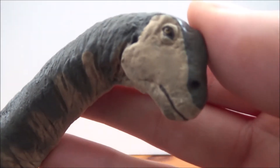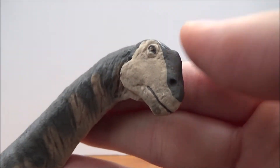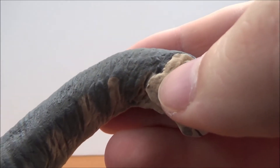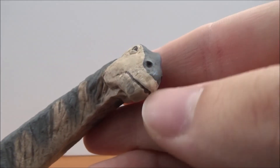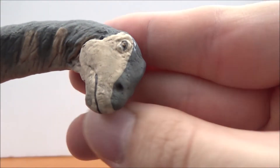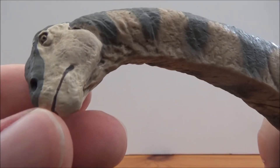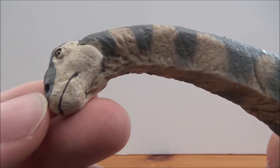Let's have a look at the head sculpt — it's really really nice. We've got the classic Camarasaurus head, the ear hole, nicely done eyes, and though it's kind of difficult to see with the paint job, there is definitely some sort of beak on the mouth. You can also see the nostrils.